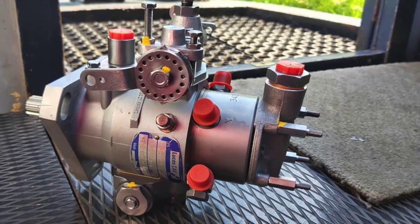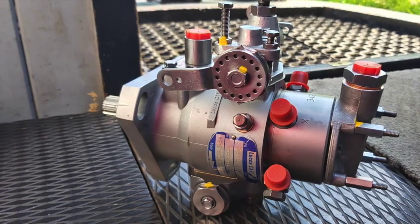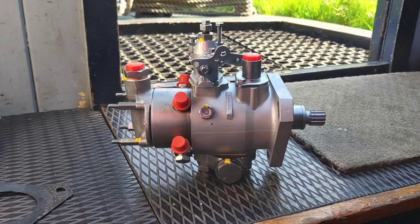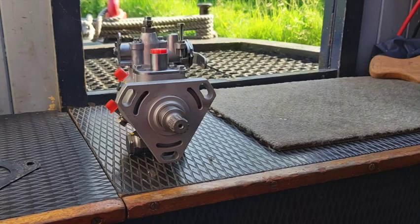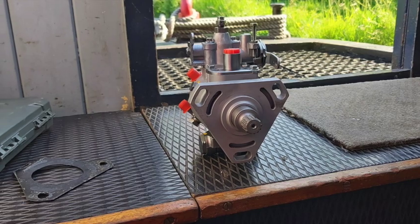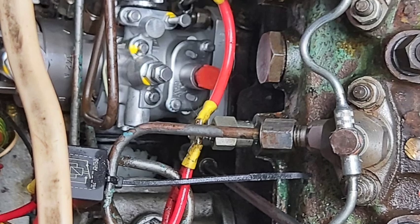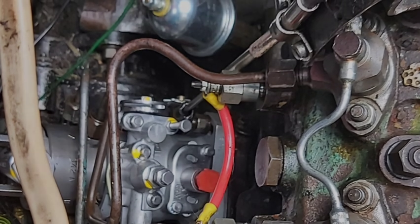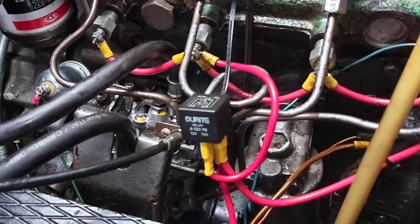If you squint real close you can see the timing mark. I aligned that on the engine block and the engine's already timed. Look how shiny that is! Due to my use of the common Anglo-Saxon dialect I was unable to use the footage of the refit, and it had nothing to do with the fact the camera was pointing at a wall. Anyway, it's basically the opposite of taking it off. Again, it took me two hours to put it back in cramped, hot conditions, but I managed it.